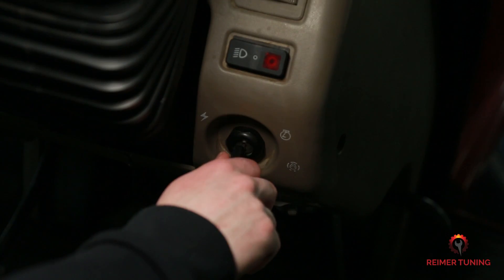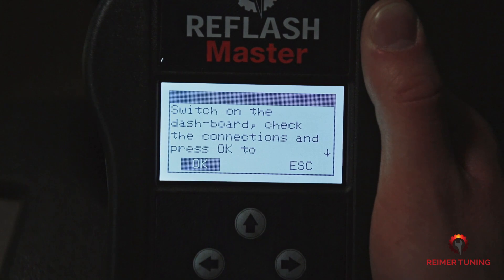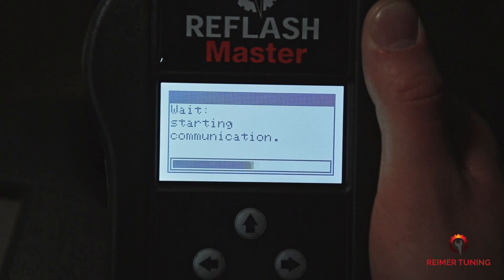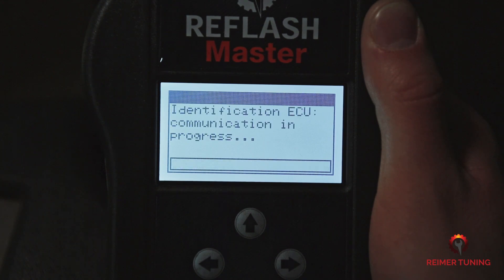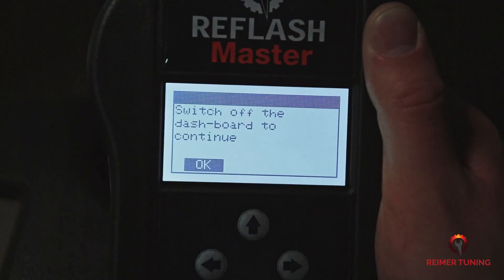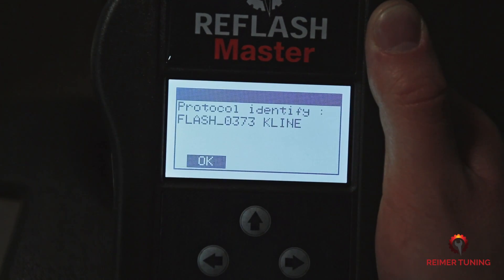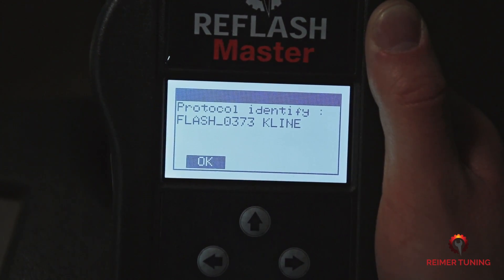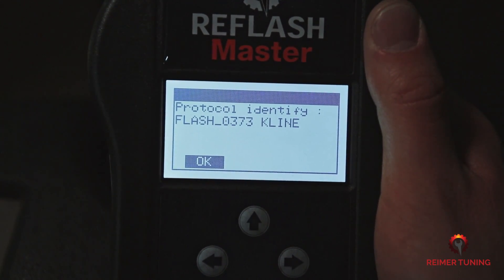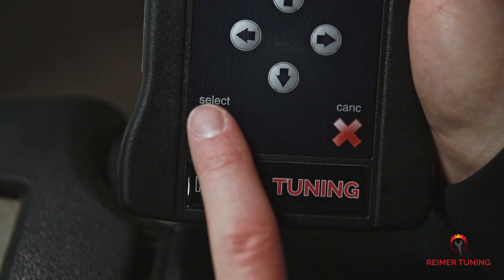Make sure that your ignition has been turned to the on position without the engine running, then press OK with the green check mark. Once the ECM communication has been completed, you're going to switch off the dash. This indicates that the protocol has been identified by the handheld device, which allows you to take a read of the ECM. Press OK using the green check mark.